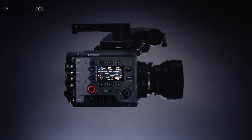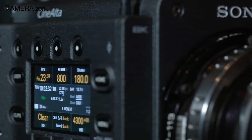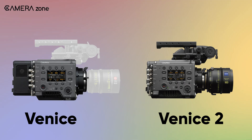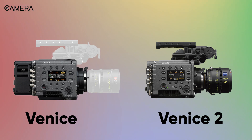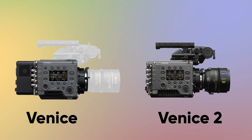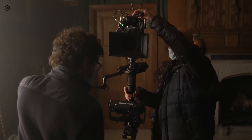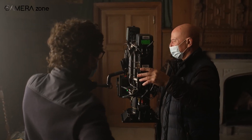Sony has just released the Venice 2, and from the specs it seems like Sony is taking its cinema camera lineup very seriously. The Venice 2 comes with some serious upgrades compared to its predecessor, the Venice 6K Cine Alta, and in this video we're going to discuss all the major upgrades the new Venice 2 has brought for filmmakers.